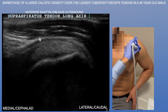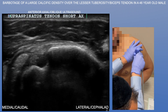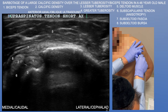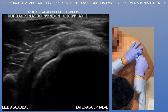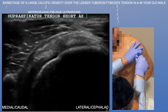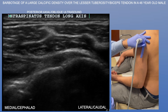You may have a small subdeltoid bursitis, but nothing very impressive. Now we're going to look at the supraspinatus tendon in short axis. Here we can see the biceps tendon and then this very large calcific density just medial to the biceps tendon. You can appreciate the greater and lesser tuberosities as well as the deltoid muscle and subdeltoid fascia. Going further posteriorly, here's a pretty normal view of the supraspinatus tendon. So this was not an intratendinous calcific density — this was really an extra-tendinous calcific density overlying the lesser tuberosity.